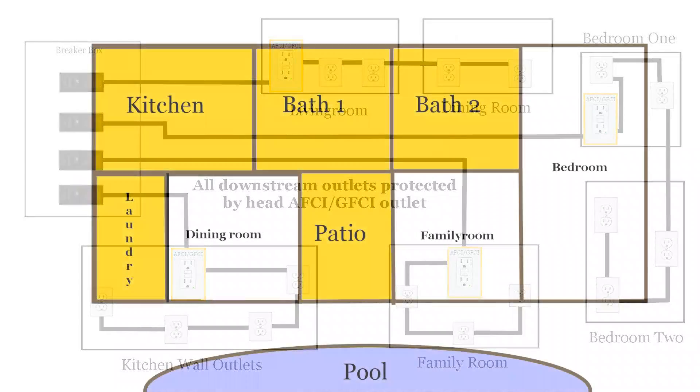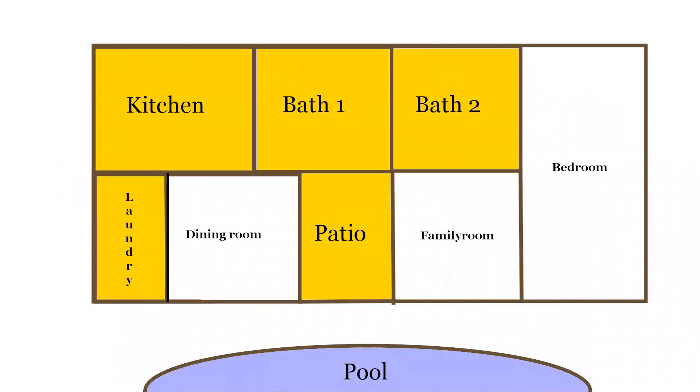Eventually, all branch circuits in the house will require protection. Until that happens, here are four locations of immediate concern — the wet areas of the home most likely to present a ground fault or arc electrocution risk: the bathroom, the kitchen, the laundry room, and any outlet on the patio by the pool. You don't want kids plugging in a radio with wet feet standing on concrete. Same thing for the electrical clothes dryer — bare feet, concrete floors, and electricity is not a good combination.